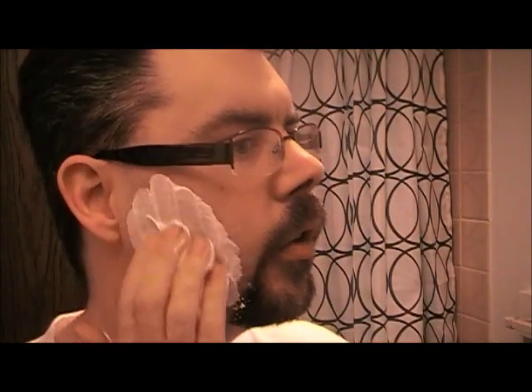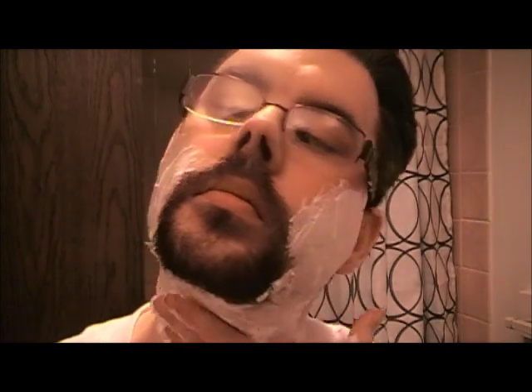It comes like this and you just go like this and it goes on your face. Now, one of the things to note with both the razors...